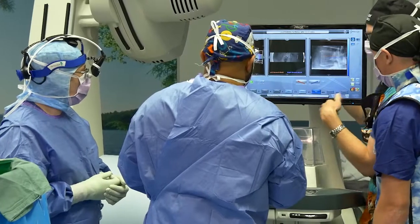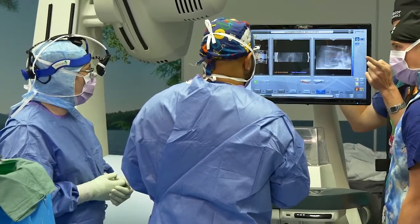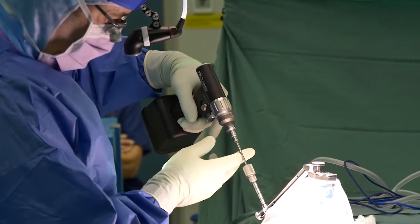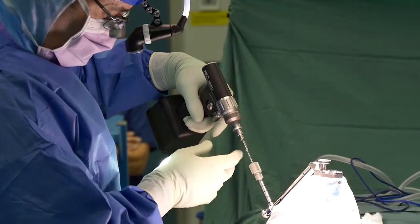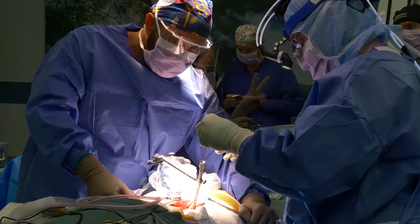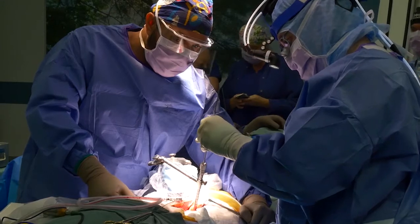The third step is to use the robot to guide the surgeon to exactly the right starting point. Then the surgeon can drill holes in the correct position and at the correct angle. But this is not an autopilot procedure. The surgeon needs to feel the texture and resistance at the end of the instruments to make sure that they don't go off course.